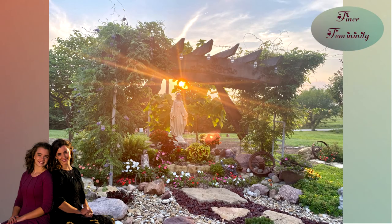Happy sewing, and thanks for tuning in. Thank you for joining us today. Please stop by the Finer Femininity website to enjoy articles on the single life, the married life, raising children, and the spiritual life — all written by solid Catholic authors. You can follow Finer Femininity on Facebook, Instagram, and Pinterest. God bless you, and see you next episode.